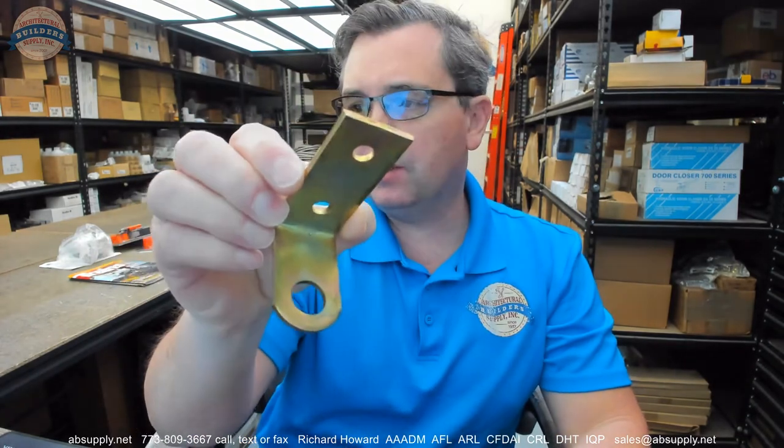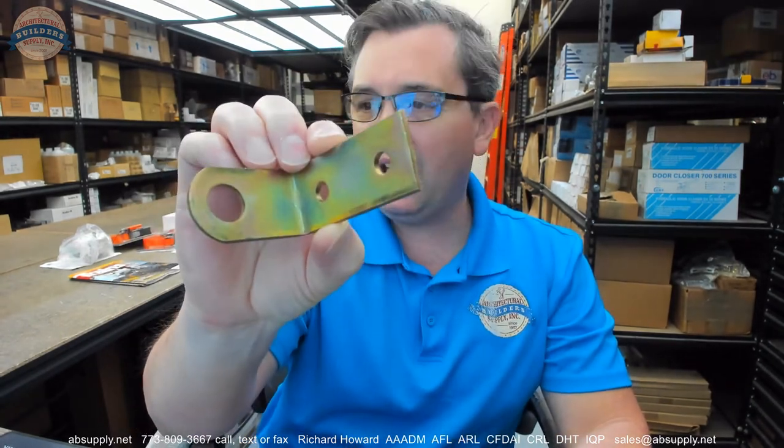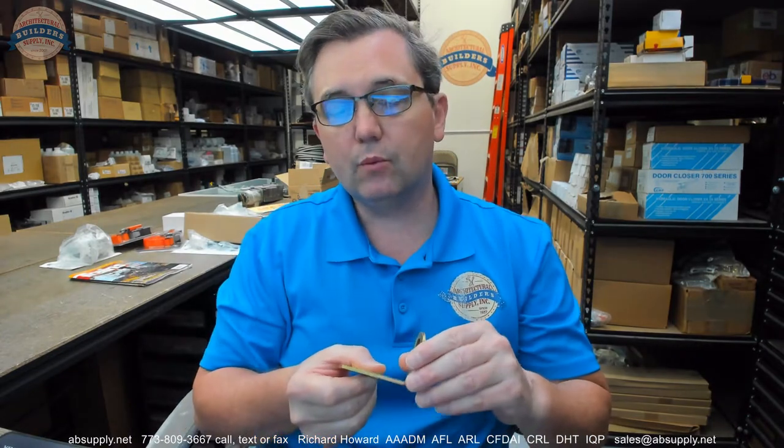Hello, my name is Rich Howard, owner of Architectural Builder Supply. This video is to bring you a closer look at the Bilco number SD49A-P. This is a padlock hasp that is used with their RPRS 7 series latch assemblies for their roof hatches.